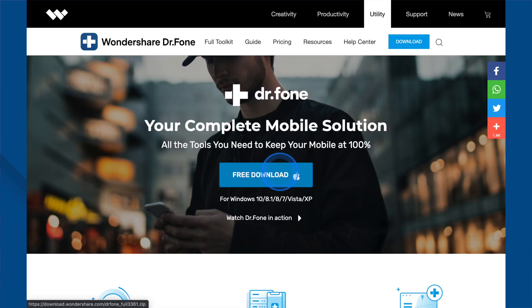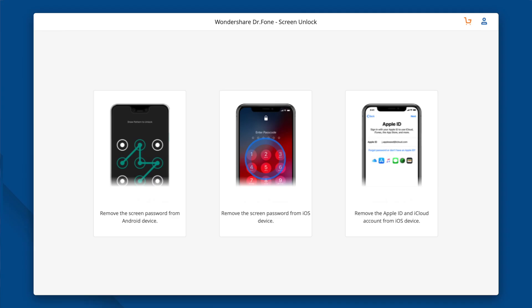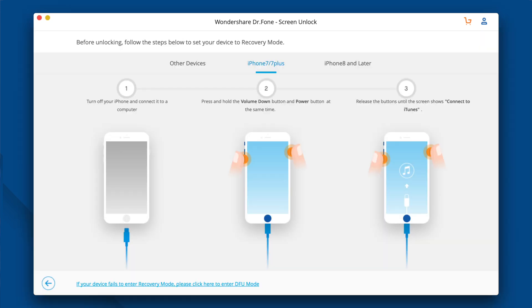First, install and launch Dr.Fone on your PC. Then choose Screen Unlock in the options provided, then select Remove the Screen Password from iOS Device option on the interface shown. Restart the iPhone in Recovery or Device Firmware Update (DFU) mode as it's commonly known. The instructions are very simple, straightforward, and are provided on the screen.